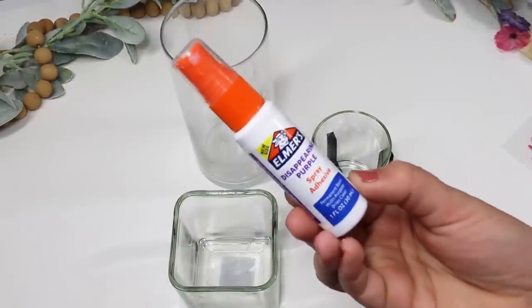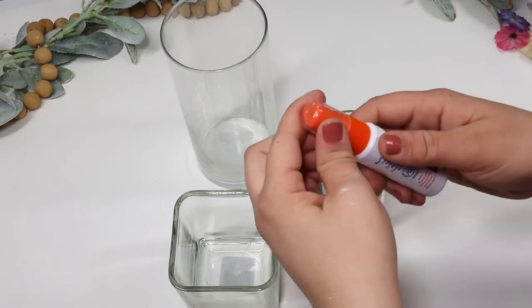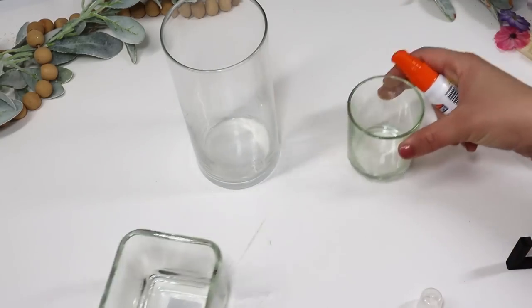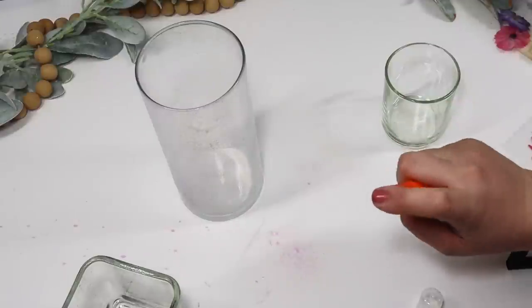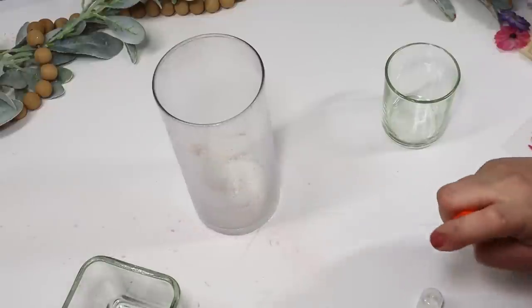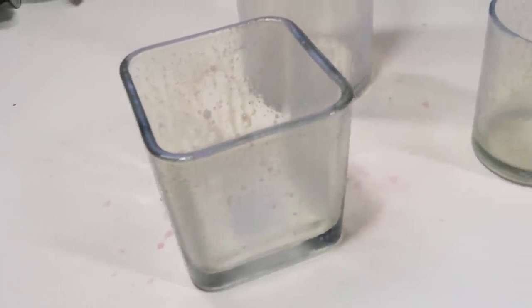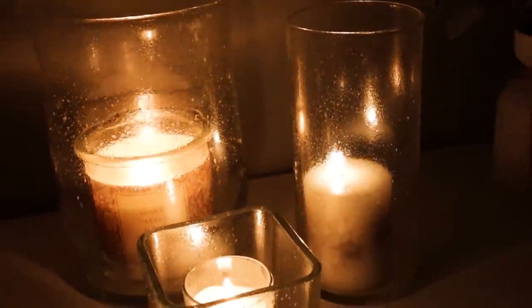Hands down, this is one of my favorite hacks — and if you're going to try anything from Dollar Tree, this will be the easiest one, I promise. Pick up some of this Elmer's disappearing purple spray adhesive; I grabbed this at Dollar Tree. Take any glass container — I played around with a lot of different sizes and shapes — and spritz on a very light coating. Let this dry and then do a second coat. Try not to let it run, so do light coats, but this gives your glass a gorgeous texture, protects it from smudges when decorating, and I love the high-end look it creates. This will be gorgeous for fall.